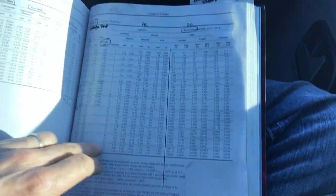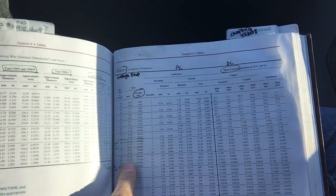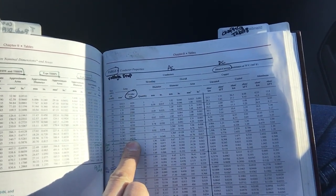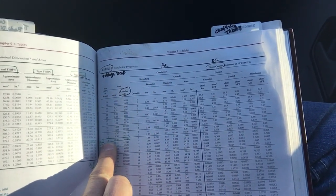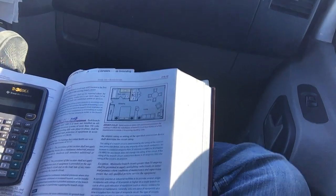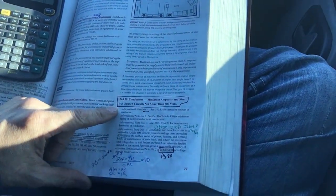It's going to show you here Chapter 8, Table 9, page 115. An 8 gauge wire has a circular mill of 16,510, and 6 gauge wire is 26,240 — those are the numbers I want to focus on. You'll find your voltage calculation in 210.19, which talks about minimum ampacity size of branch circuits.